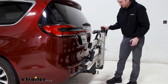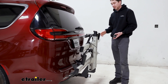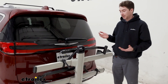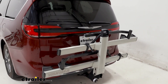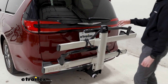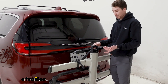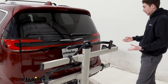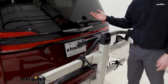It doesn't sit very close and there's not a lot of wiggle to it, so there's no concern about it making contact with the vehicle. The Stage 2 is very bulky though, and from straight on we don't have a lot of visibility of our license plate. Our backup camera is pretty much directly in the center, so that's going to be at least half or more obstructed. We do come in below our tail light still, and our rear window is fully visible.